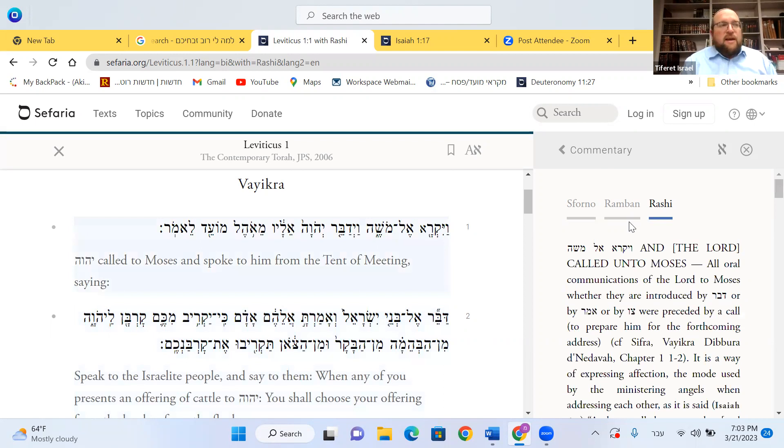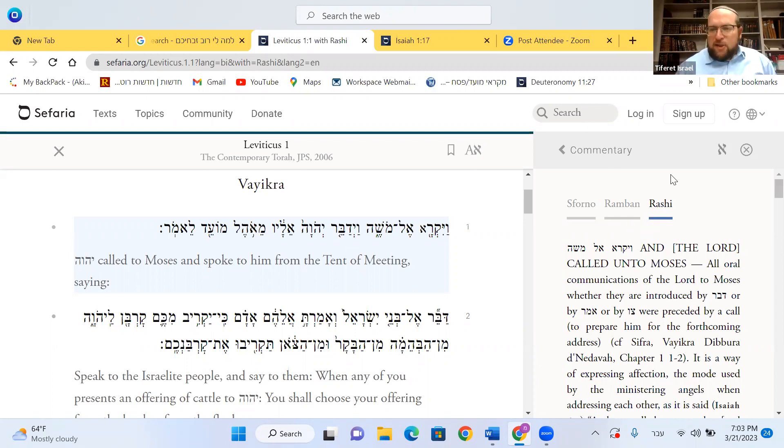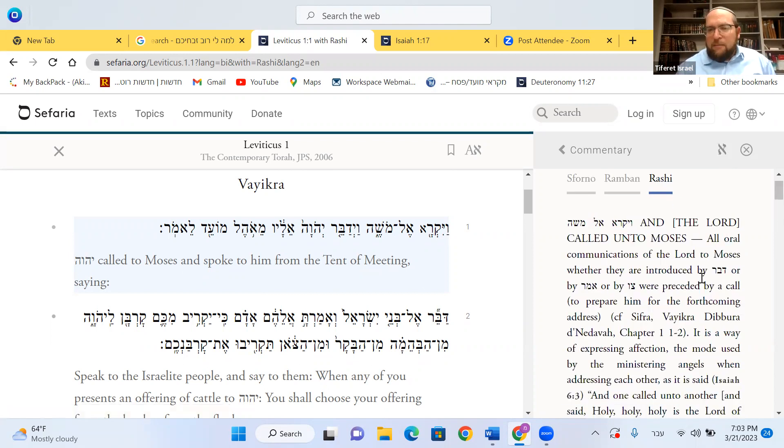Where do we see Vayikar? Vayikar is milshon mikre — milshon coincidence, happened to be. That's the way it's written for Bilam. Vayikar — Hashem appeared to Bilam, meaning Hashem wanted a certain prophet to speak to, and Bilam happened to be there.